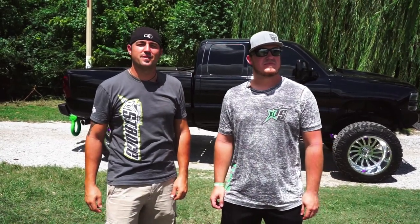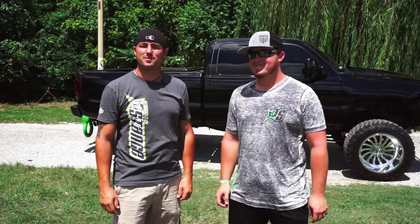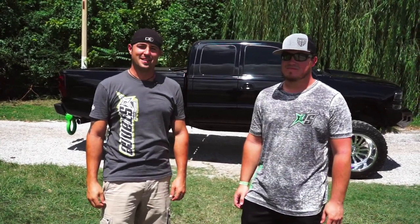Hey guys, Shawn again, Custom Offsets, Custom Offsets TV, all on the YouTube. Got my boy Trent Dye today. If you don't know him, I don't know where you've been on Instagram. We got his 2001 Chevy Silverado 1500. This thing is freaking tough. Let's go check it out.